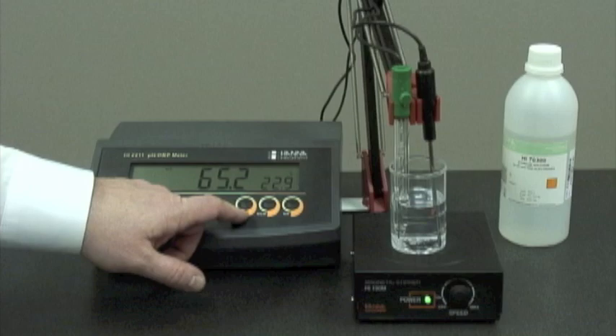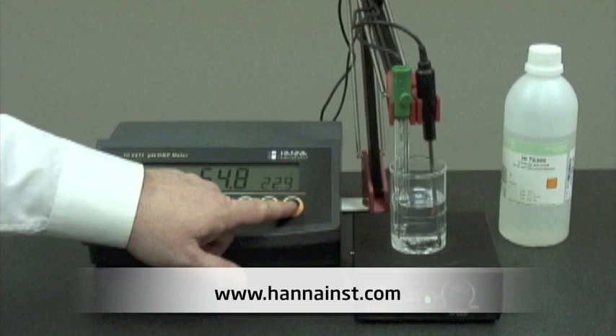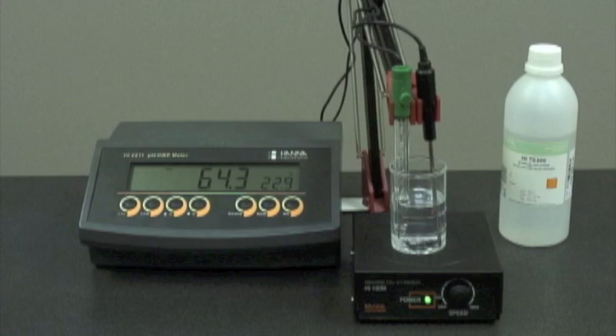The range button will allow us to see readings in pH or millivolt using the pH electrode. We can also use an optional ORP electrode. The memory button stores the reading, and the memory recall button pulls up the last reading stored. At the moment, we're conditioning our electrode in storage solution — we recommend at least two hours. If you do not have any storage solution, you can use any one of our buffers. Now we're ready to calibrate.